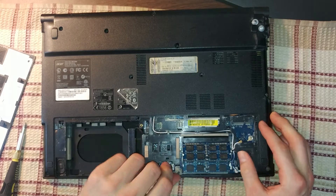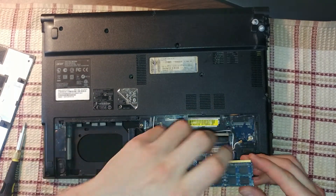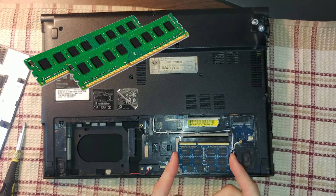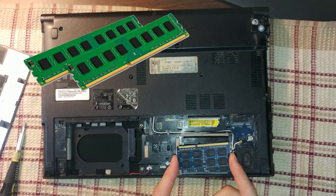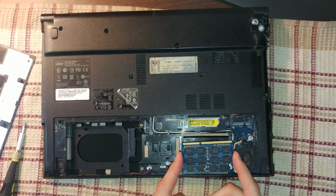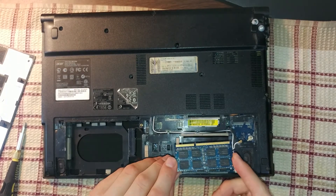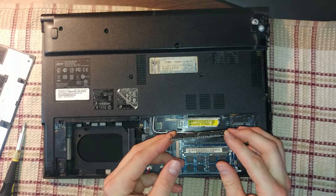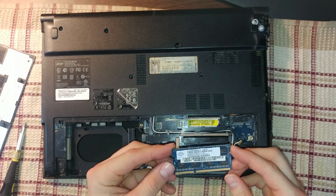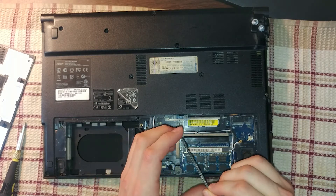To get the RAM out you just press two tabs outward and pull out the RAM — as you can see it looks much smaller than regular desktop RAM. They're usually double-sided so you can have more memory on a smaller form factor and smaller PCB, making them more compact. Keep in mind that DDR4 is different than DDR3, so they're not going to be interchangeable.